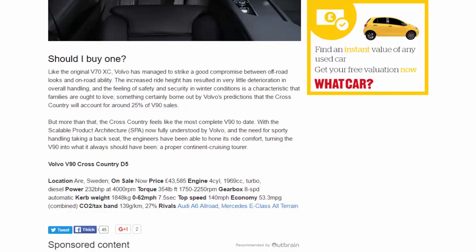With the Scalable Product Architecture (SPA) platform now fully understood by Volvo, and the need for sporty handling taking a back seat, the engineers have been able to hone its ride comfort — turning the V90 into what it always should have been: a proper continent-cruising tourer.